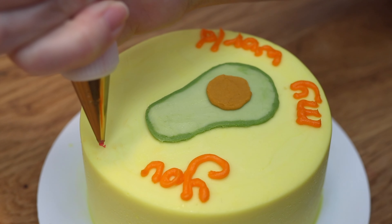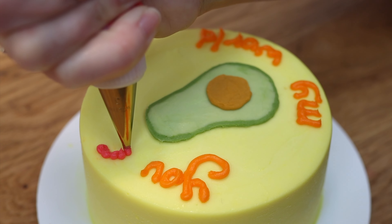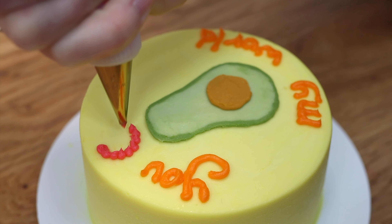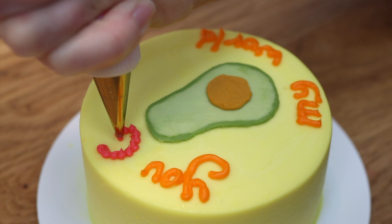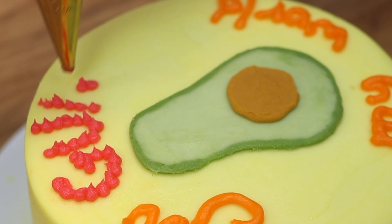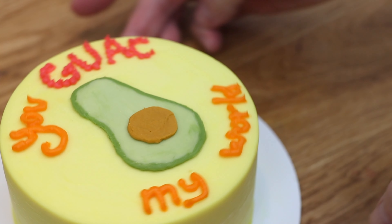Tip number six: if you have very shaky hands or struggle with piping lines, try dots instead. Pointillism is a technique that uses piped dots to make shapes and it can be used for writing too. Choose a small round piping tip like a number two, a number three or a number four. Try it — you might find it easier than piping letters the way you'd normally write them with lines.